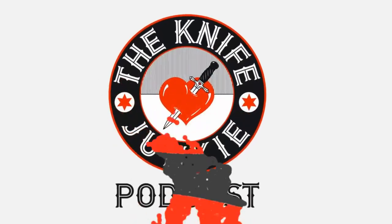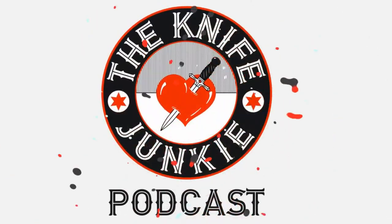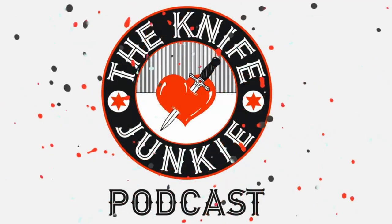You're listening to the Knife Junkie Podcast, and now here's the Knife Junkie with the Knife Life News. I want to start off Knife Life News this week with some actual news — knives in the news in a very bad way.